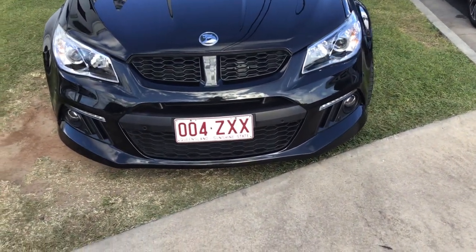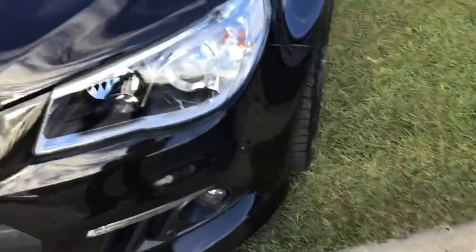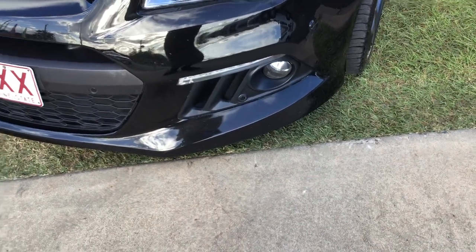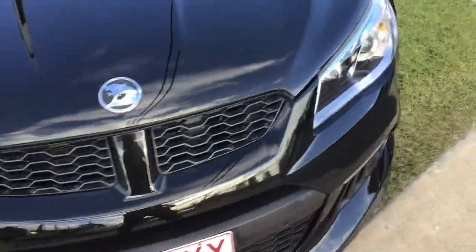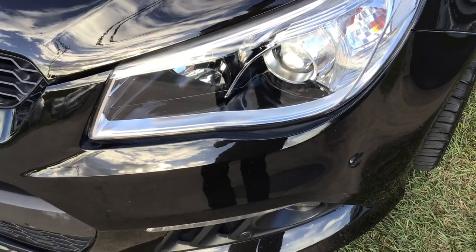It's got your HSV body kit, old school halogen headlights, LED daytime running lights, front fog lights, and front parking sensors. It's phantom black, and the headlights have a silver and black treatment.